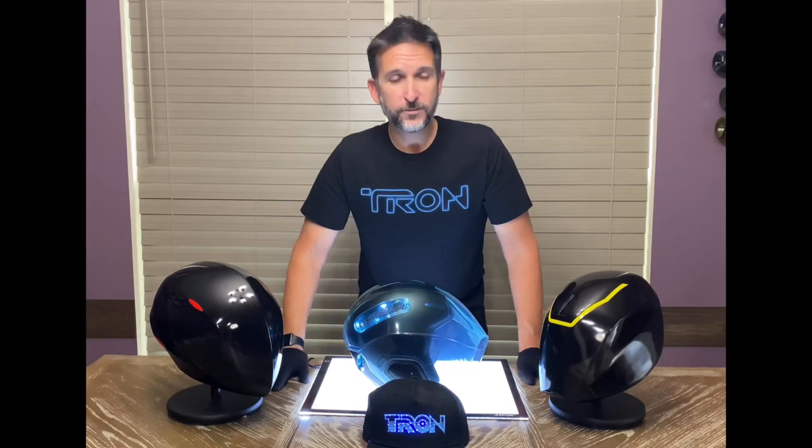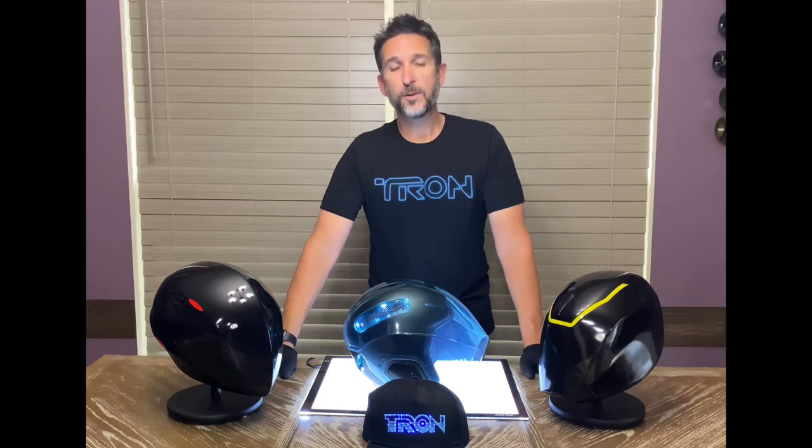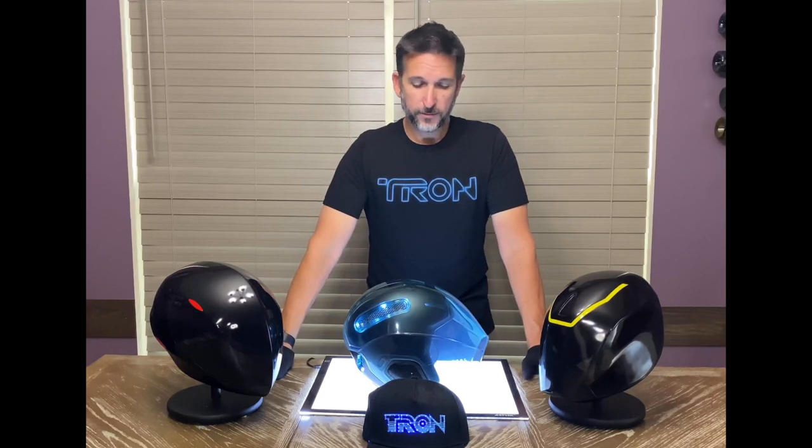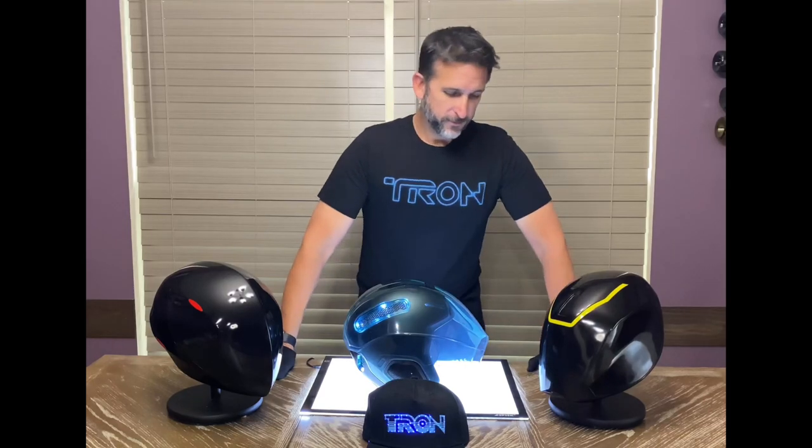Anyway, thanks for watching. I hope this informs some people — some people didn't know that there was lights and sounds, but it does have it. So go to the park, enjoy the ride, buy the merch. Love Tron.